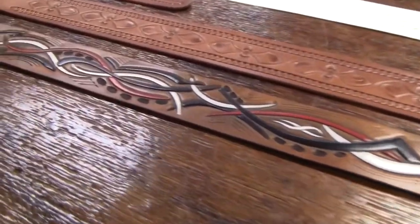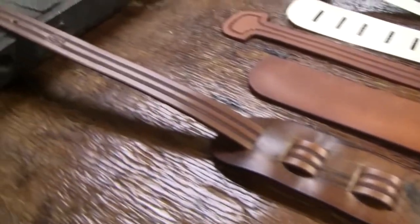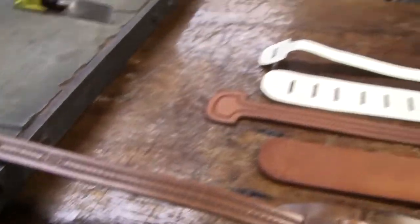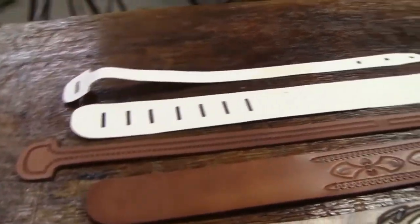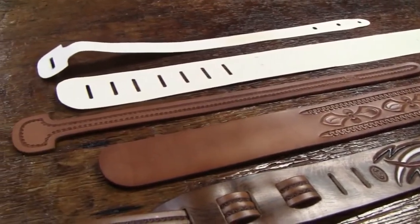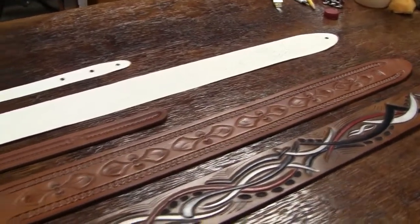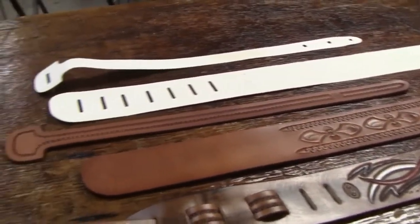There's the guitar strap that I just finished, and the one I did the tutorial on. There's the pattern I used — the white pattern there — and there's another kind of natural leather guitar strap that I've got going there. I need to punch the slots in the holes on that one.